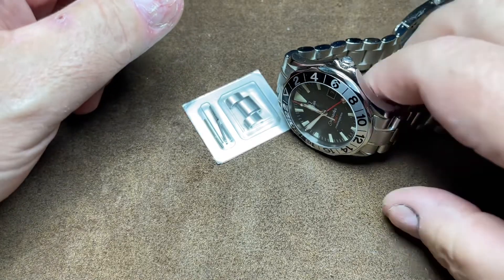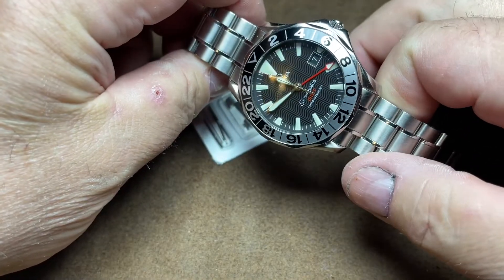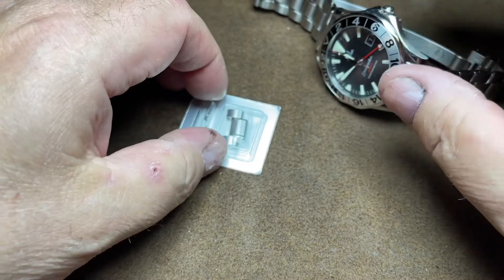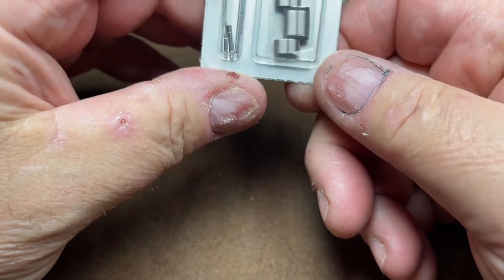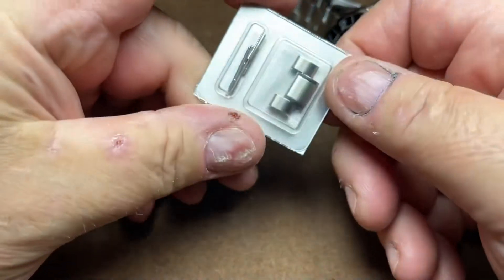Good morning watch fans! This is Big Jim with the big wrist, and I got my Seamaster Professional 50th Anniversary here. This is an extra link ordered from watchbandexperts.com. This is an OEM link.